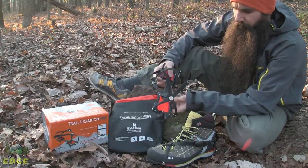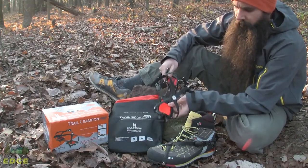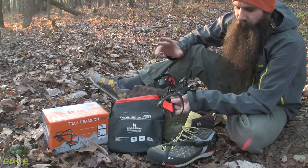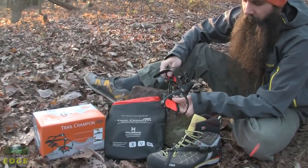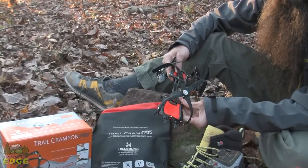You can see there is adjustability in the crampon to accommodate for varying lengths of shoes. The pairs also come in two different sizes, so you have a slightly different range of adjustability depending on which size of crampon you purchase.